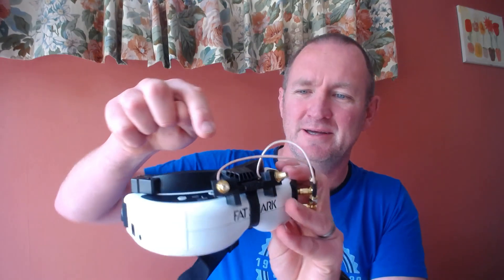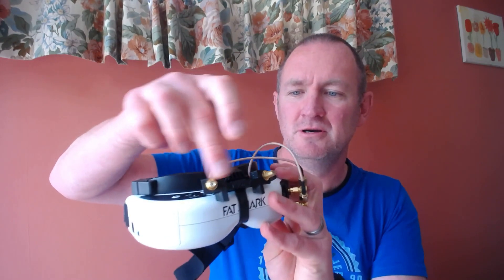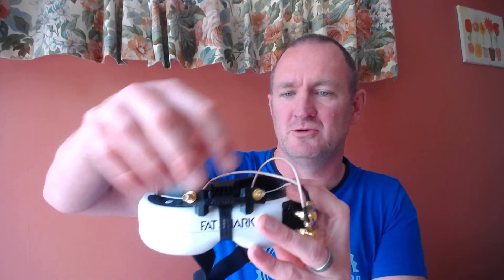I'm just undoing those antennas so you can see better what this mod looks like. It's a TPU printout which holds on two 10 centimeter pigtails as an extension, and it also wraps around and screws in here. So it's quite firm — it doesn't go anywhere easily. Then you can pop these little antennas on.